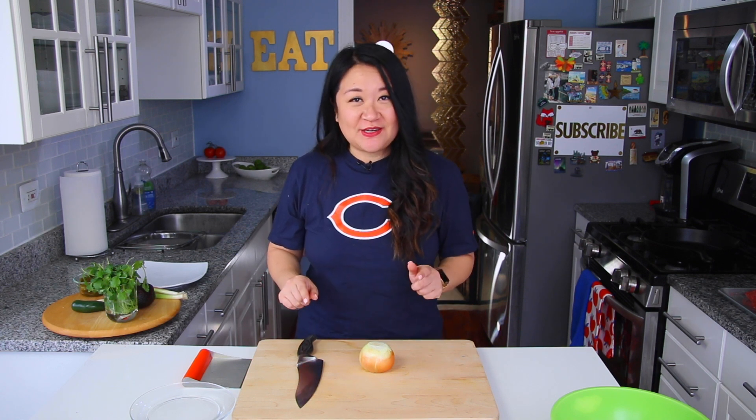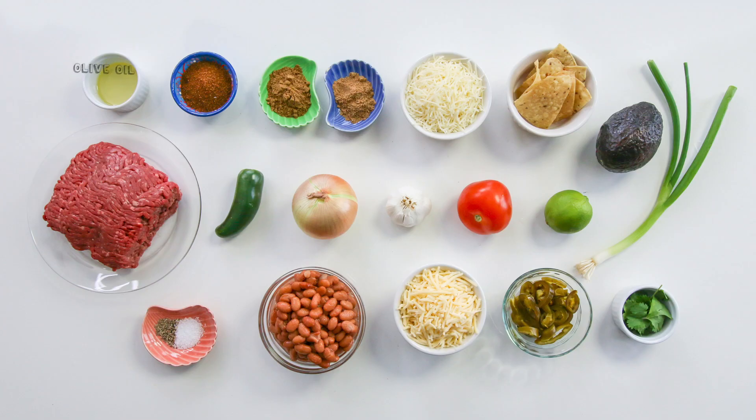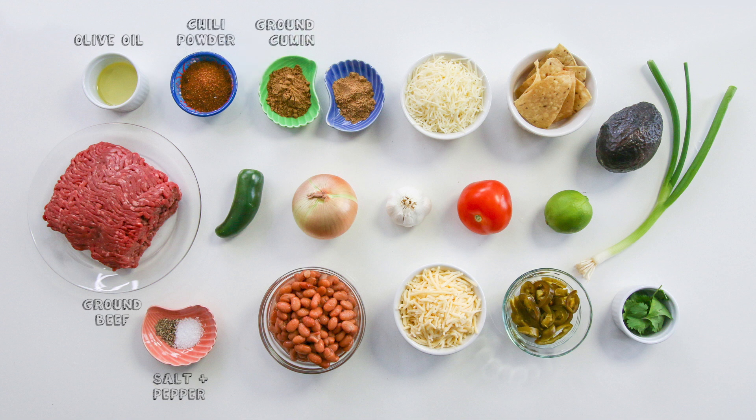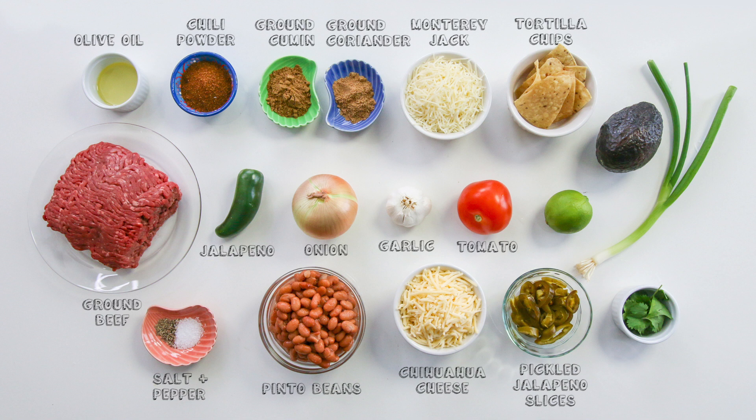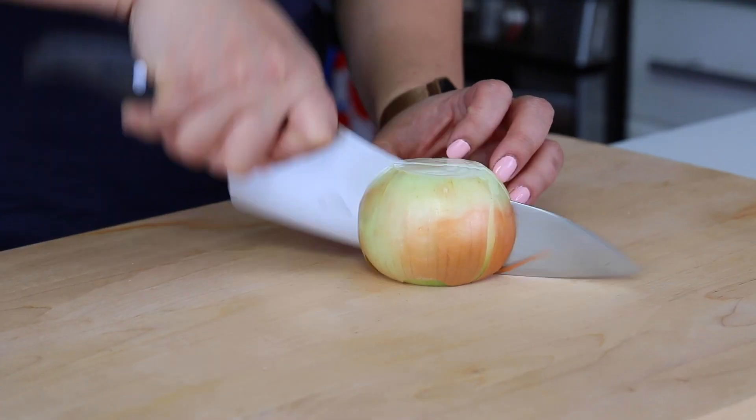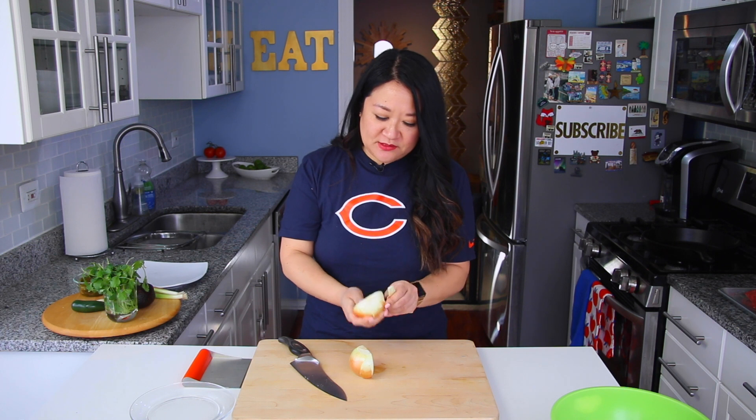For skillet nachos, you're gonna need olive oil, ground beef, salt and pepper, chili powder, ground cumin, ground coriander, onion, jalapeño, garlic, pinto beans, shredded Monterey Jack, shredded Chihuahua cheese, tortilla chips, tomato, pickled jalapeño slices, avocado, lime juice, fresh cilantro, and scallions. This is probably a little more ingredients than my recipes usually call for.